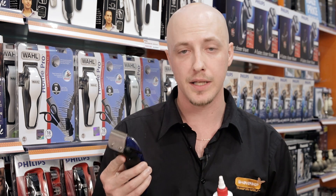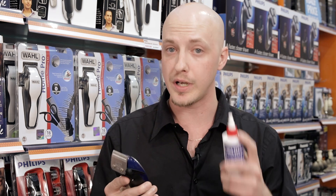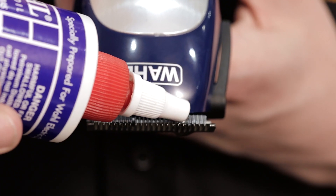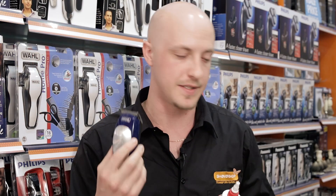The best thing to do when you first start clipping with your new set of clippers is put a couple drops of oil on before you start. Just put a drop on the front part there and of course on that side there. Two drops is always best to start off with.